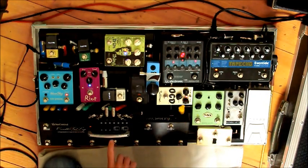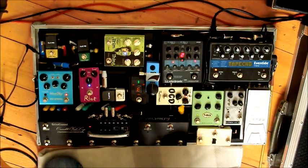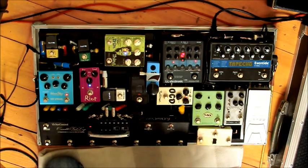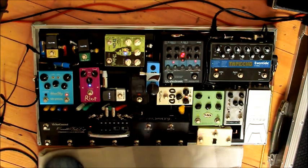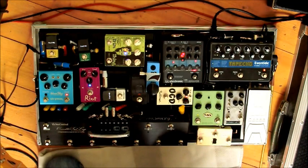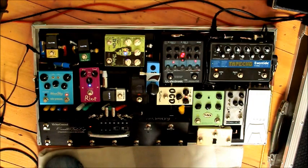Then we have the OCD in loop 4 — heavier drive. Fantastic, but not too great for lead lines because it's quite a biting drive. So that's why I have the Shure Riot, which is my fifth loop, and is fantastic for faster, smoother lead lines. It's quite a high gain, noisy pedal. It doesn't help that I'm using a Telecaster with vintage single coils either.